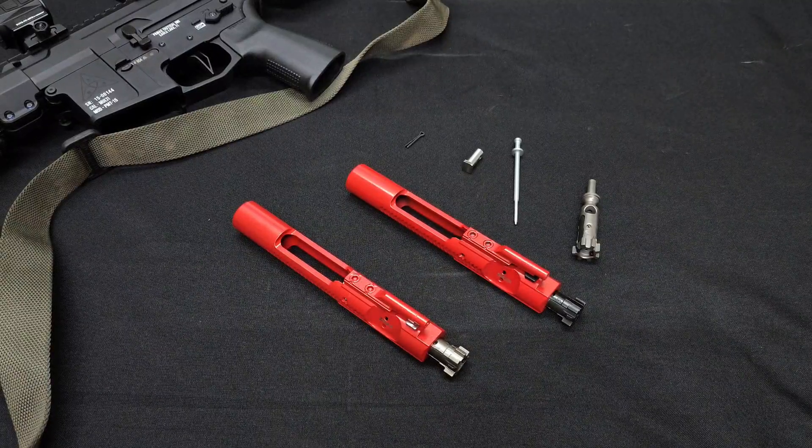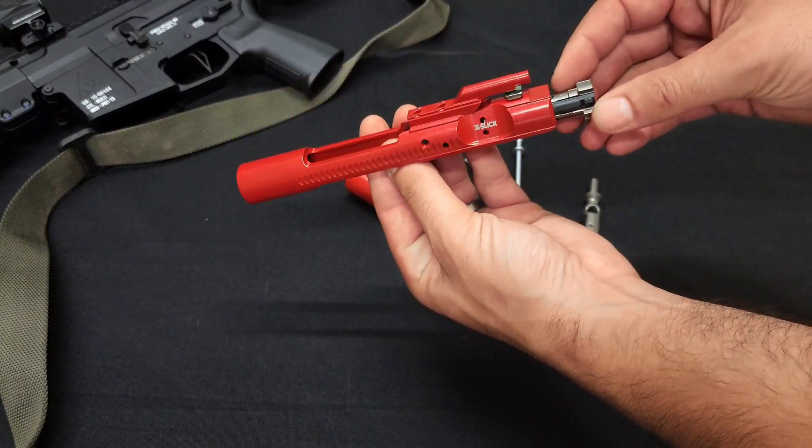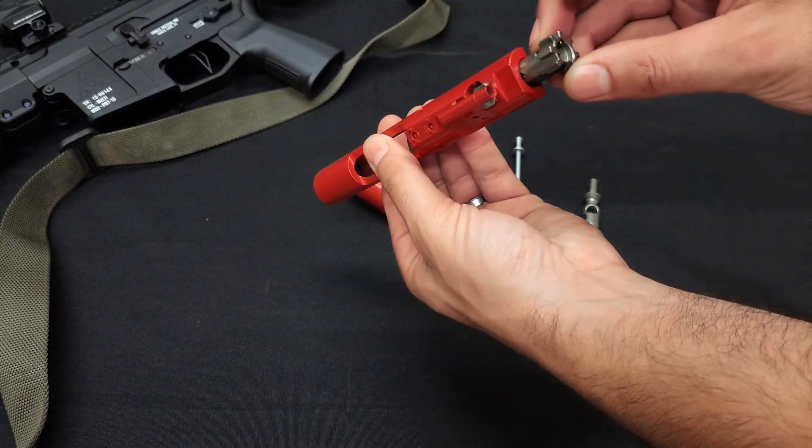Welcome back everybody to Paymax Tactical. Today we are going to be talking about our new Gen 2 bolt carrier groups featuring our XL code.